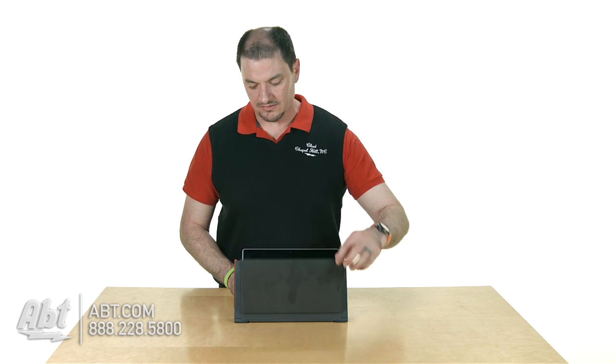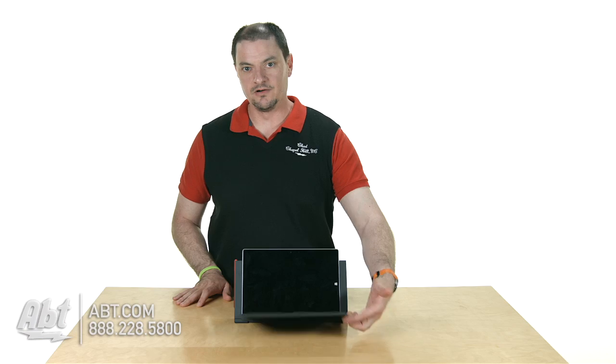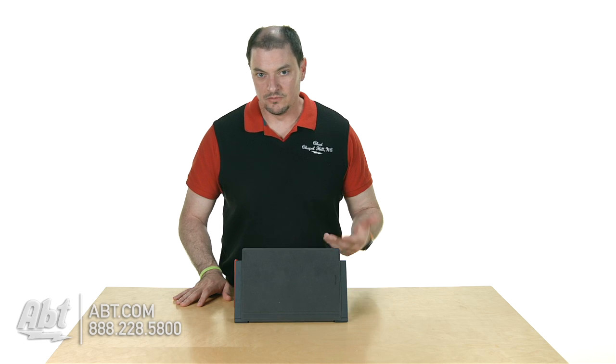My favorite feature about this dock is it still lets me use my keyboard in place, and then when I'm done for the day I literally could just close it up. So that's the new Surface 3 docking station, available now at app.com.